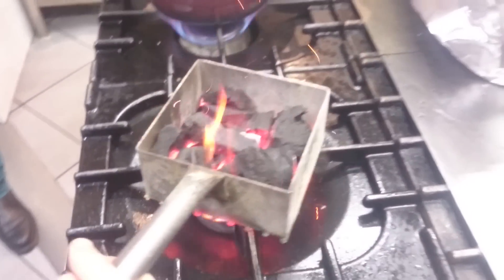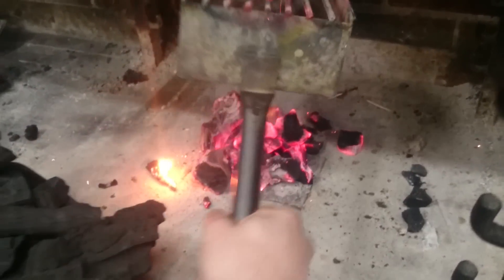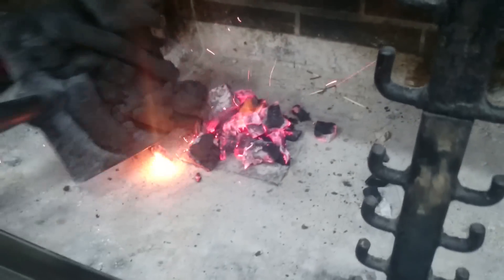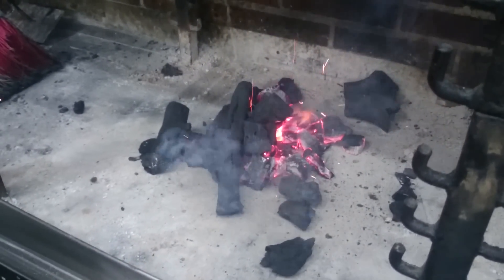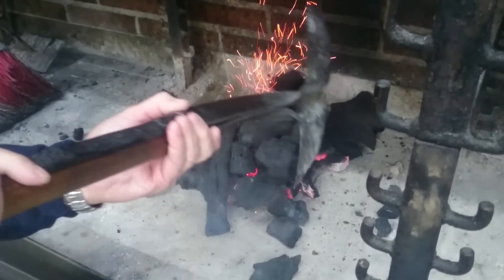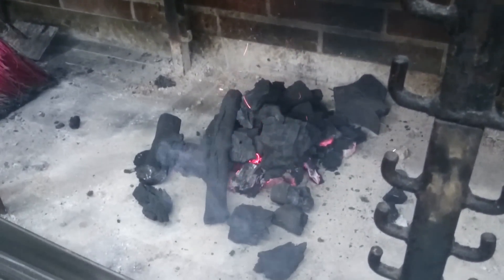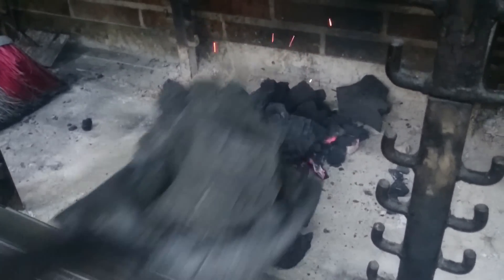Yes sir! We have charcoal ready for the grill in two minutes. There it is — yes sir!